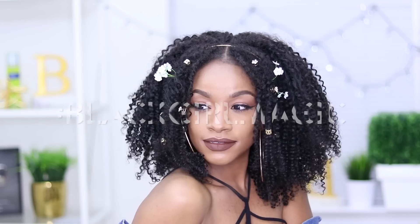Hey Babes! It's Jodi-Anne and welcome back to my channel. I've teamed up with Outre to do their 12 Days of Holla Slay Challenge, and my theme is Black Girl Magic so I'll be showing you guys two easy and affordable styles.